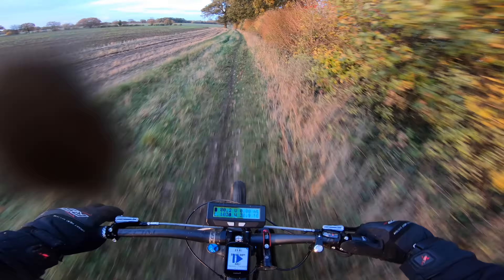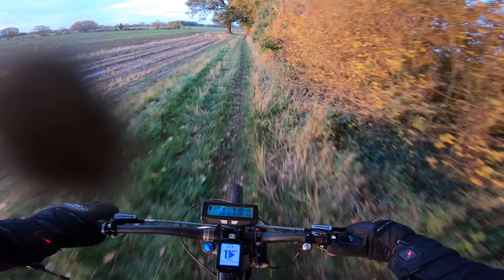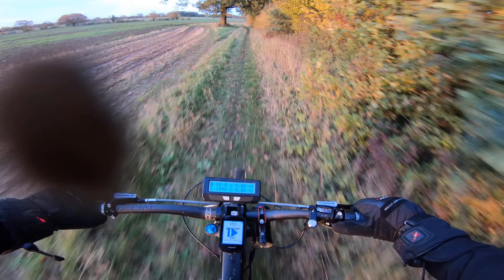Oh my god, I'm going to end up in a bush — I'm actually going to end up in a bush! I better slow down. Jeepers.